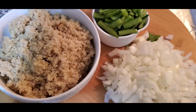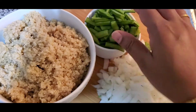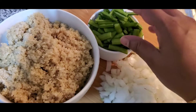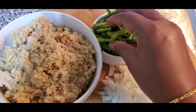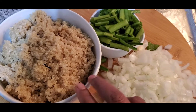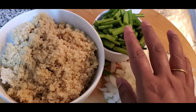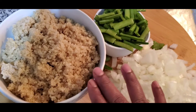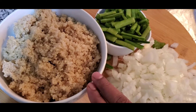Welcome to my channel Sattvika Healthy Eats. Today we will do quinoa and cluster bean mix. Cluster beans are a very good source of fiber, and so is quinoa — a good source of fiber and protein. Cluster beans are good for pregnancy as well, and good for fiber. We can use both for weight loss too.